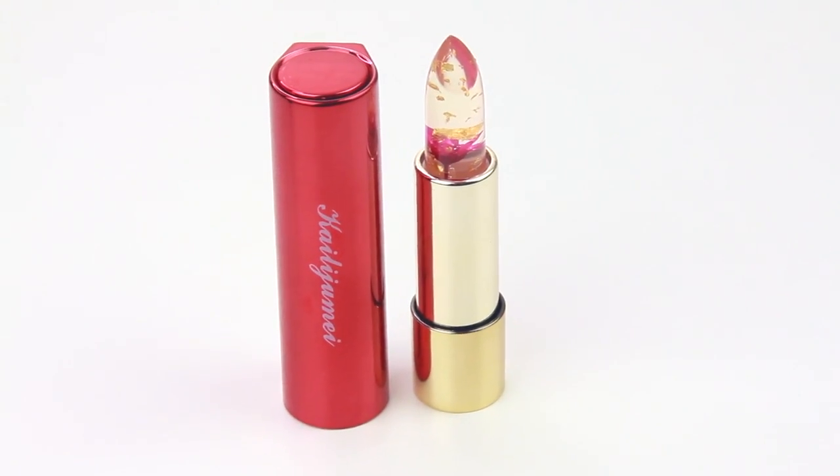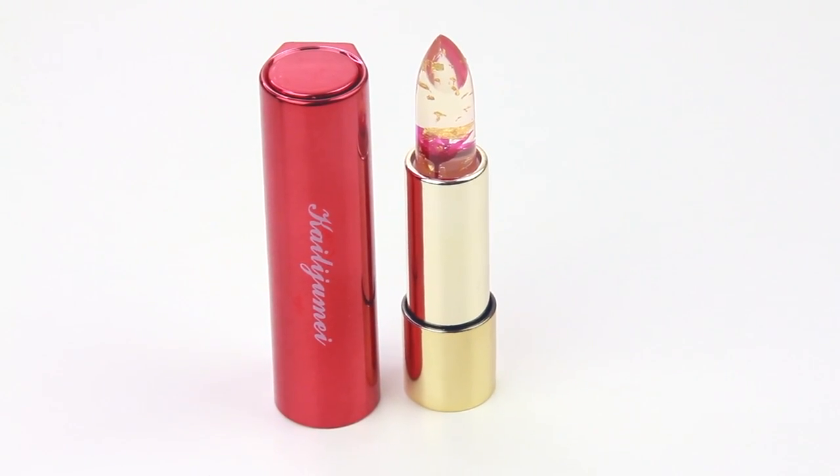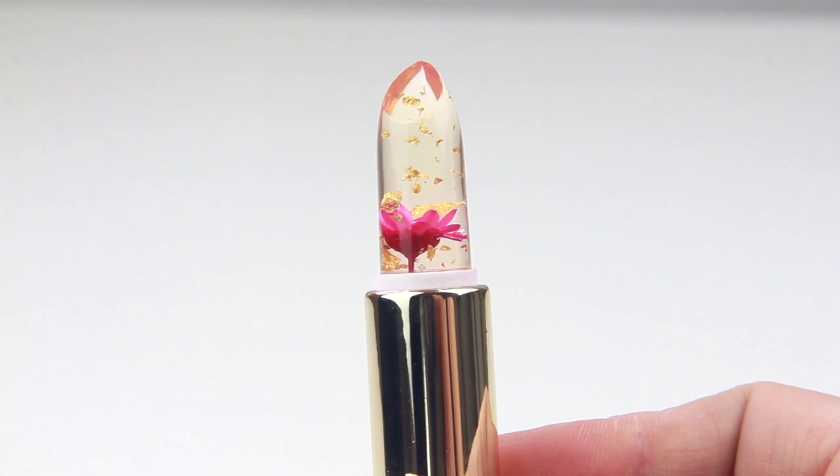Here are all of my swatches, from the natural to baby pink look. What do you guys think? I think that the Kylie Jumei flower jelly lipstick is really unique and beautiful, but honestly, that's really it.